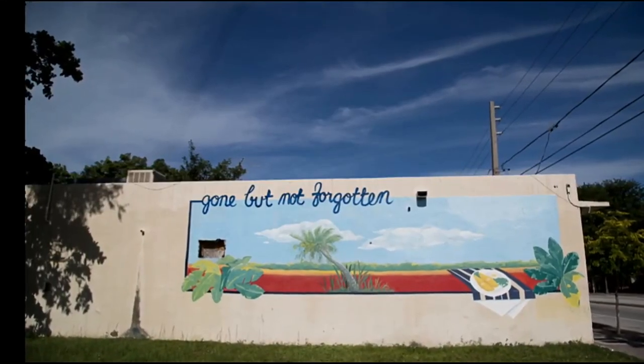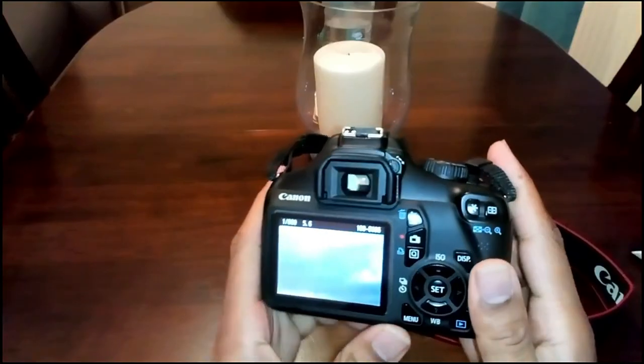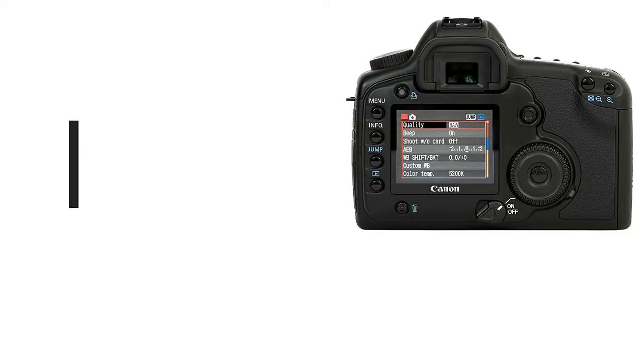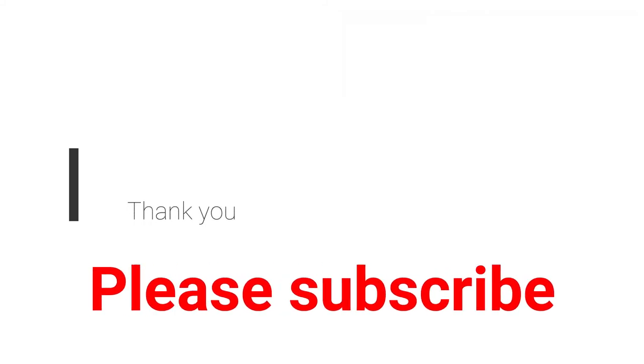Hopefully this video helped. If you need more information, just put a comment below. If you liked the video and it has solved your situation, please also subscribe and share. Thanks very much for watching, and please keep watching my other videos as well.